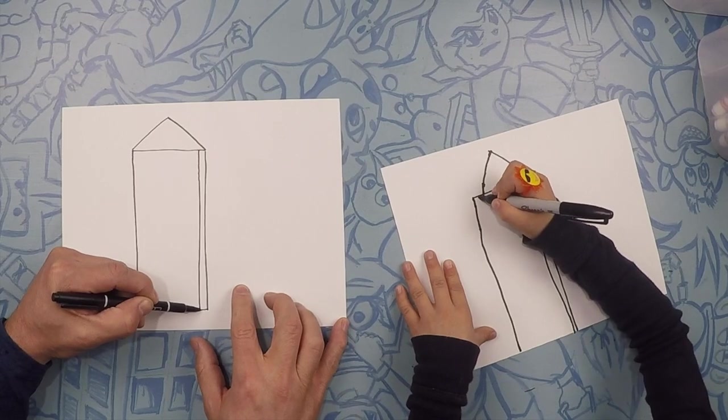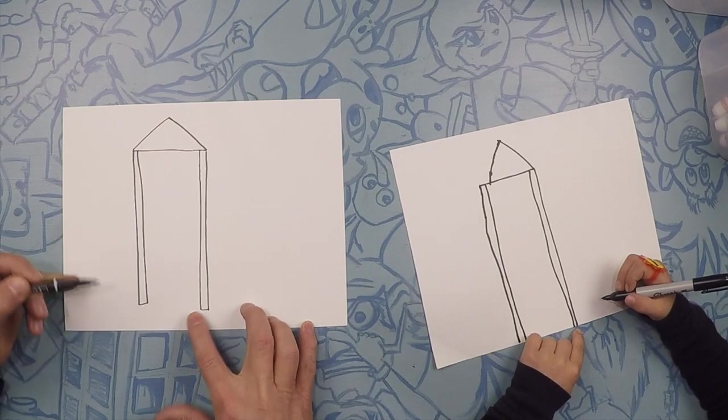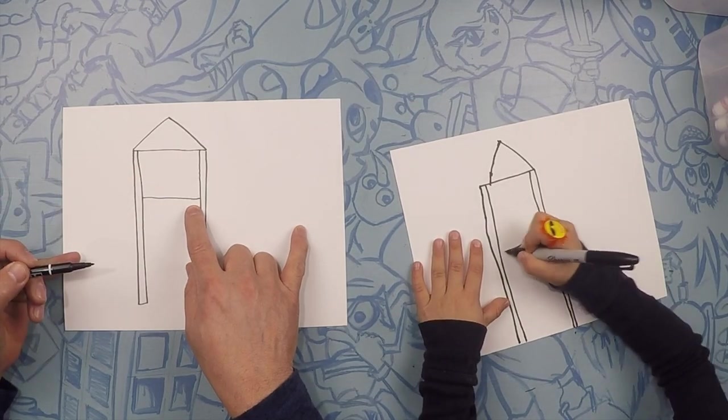And another one on the other side, just like that. So about halfway, this is going to be our platform where you can stand. So let's do a little line right there, straight across — and straight across here on the bottom.